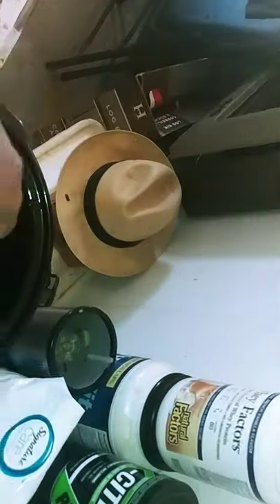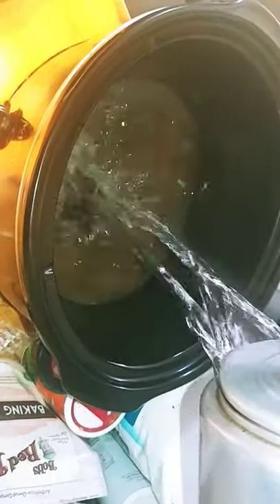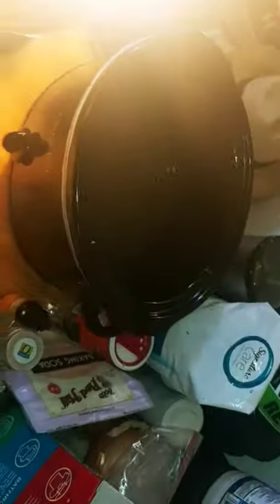I'm gonna put two packets of the premium beef broth — each packet is for one cup, so I put the two packets in there. Then I put two packets of hot water in with it, instead of buying a big box of broth.